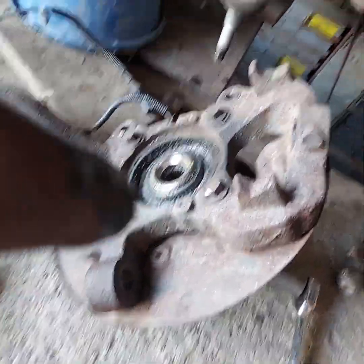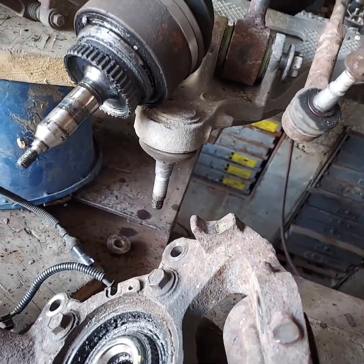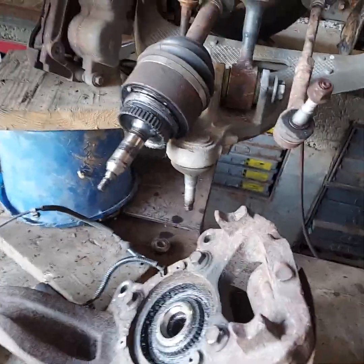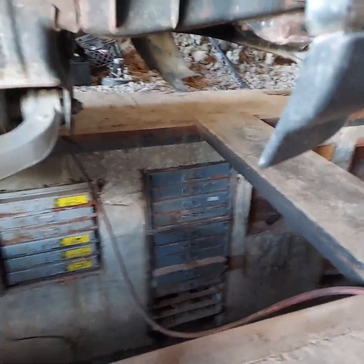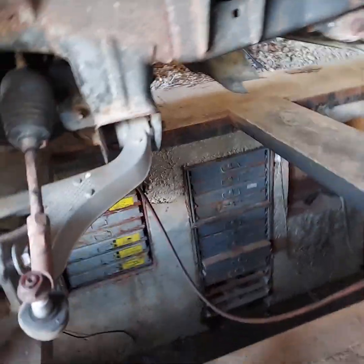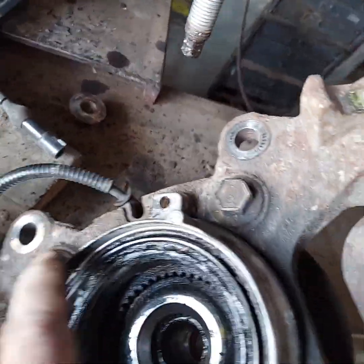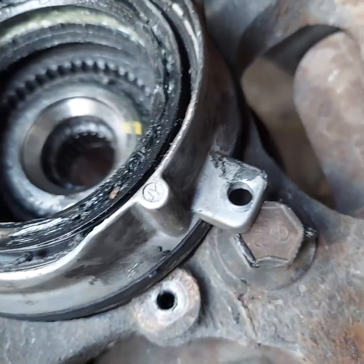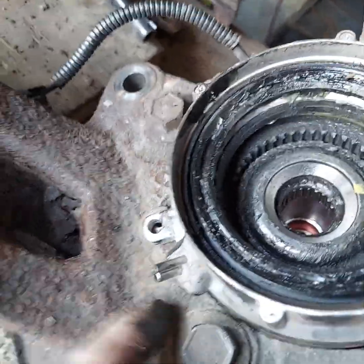I'm glad I went ahead and took that off anyway. We're going to take these four bolts out right here — one, two, three, four — and pull that hub assembly out and put a new one in. These will go on there only one way; the bolt holes are lined up so it only goes on one way. If you put it the wrong way, your bolt holes won't line up. The vacuum lines go to the top.